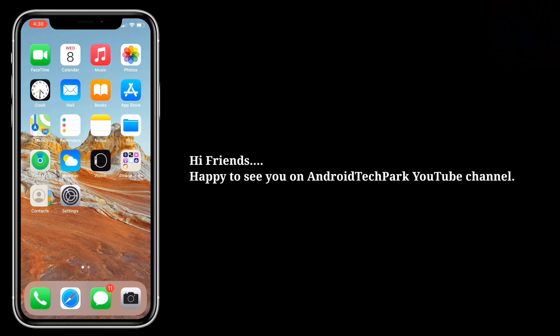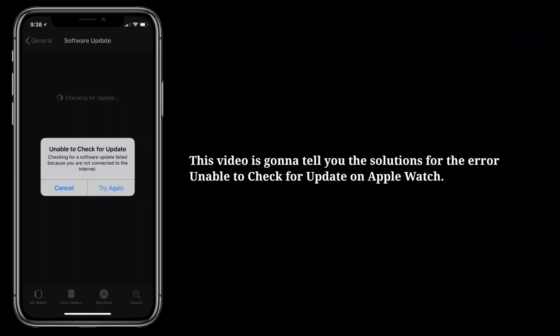Hi friends, happy to see you on Android Tech Park YouTube channel. This video is going to tell you the solutions for the error: unable to check for update on Apple Watch.